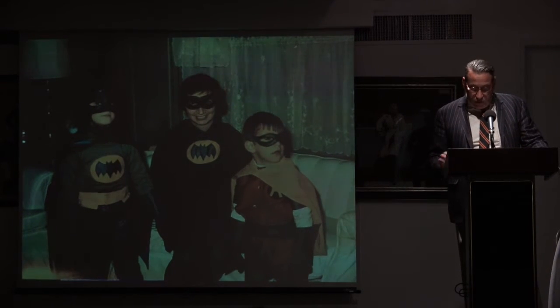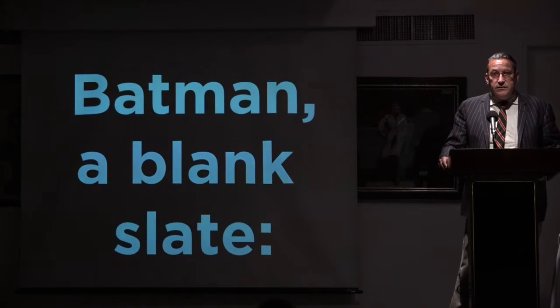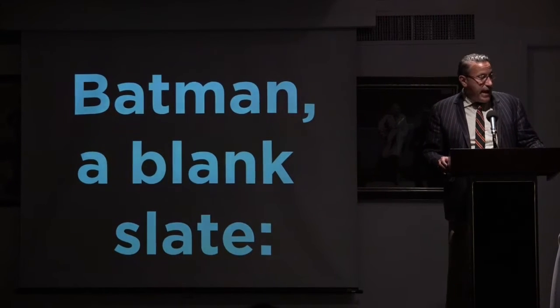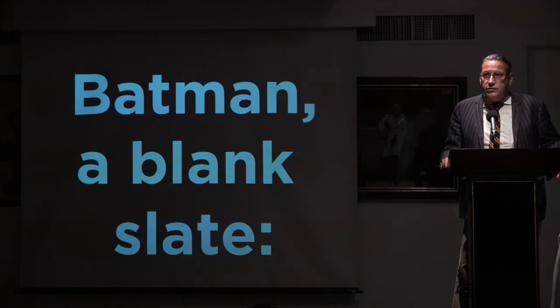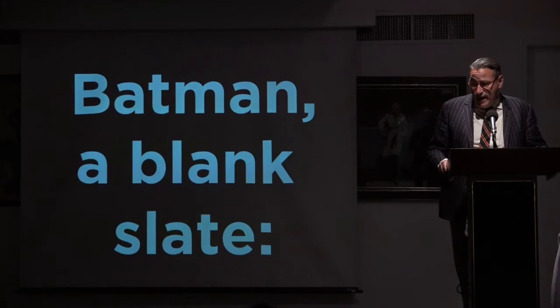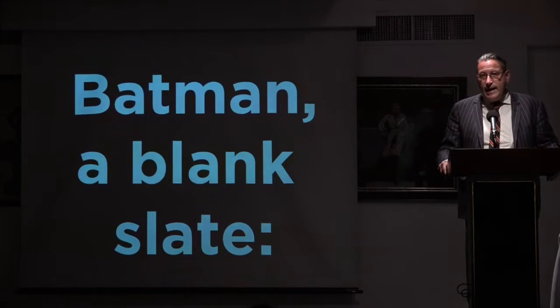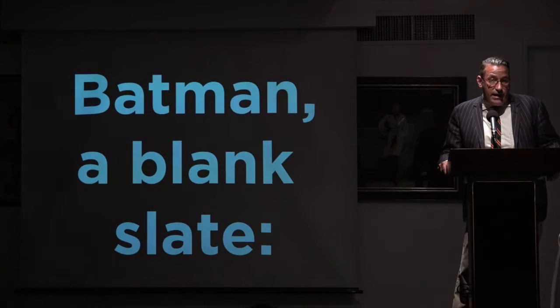Fast forward to 2012 — DC Comics decided to revive a series called Batman Black and White, which was really cool. It's an anthology story series of eight-page stories in black and white, and the idea was they would get talent that couldn't really commit to more than that. So it's one thing to try and get, say, Neil Adams to do a Batman series; it's another to say he'll do an eight-page story.